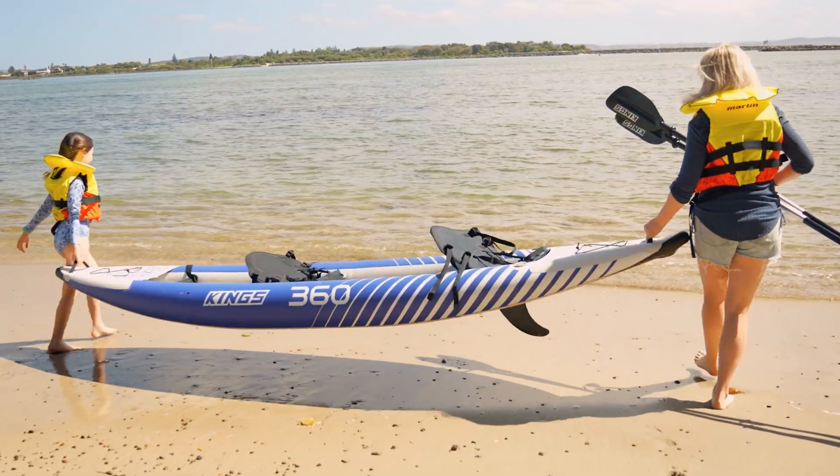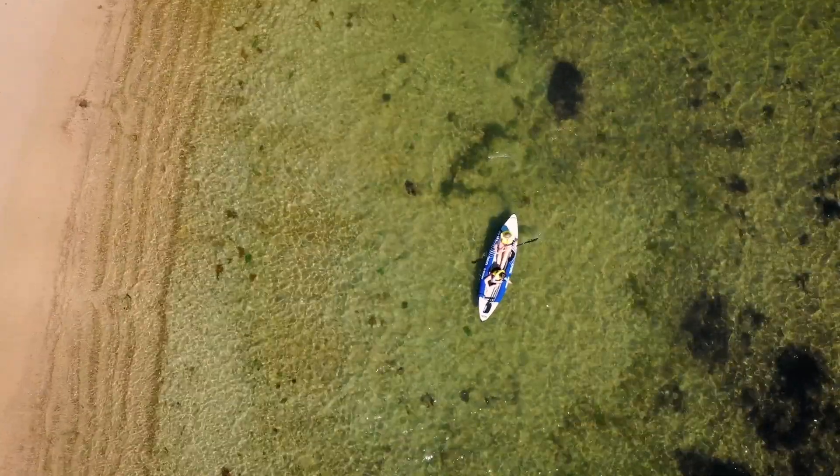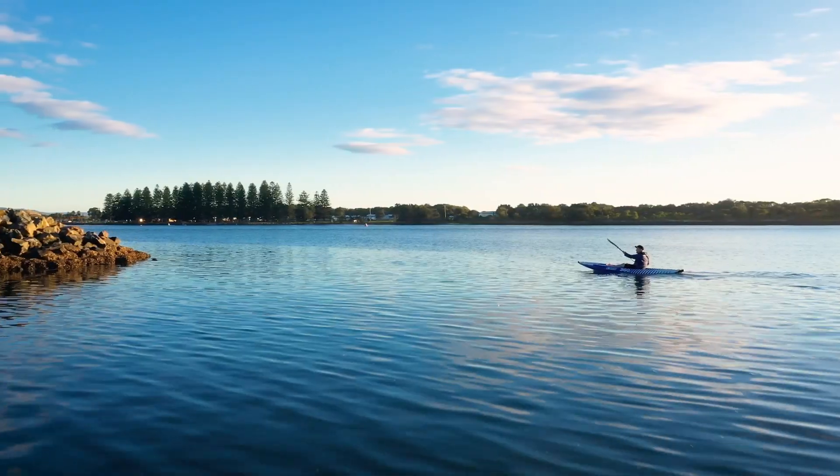The great thing about the King's inflatable kayak is you can set it up to tailor your exact needs. If you've already got a paddle and a seat, well then you can use those, or we've got you covered.